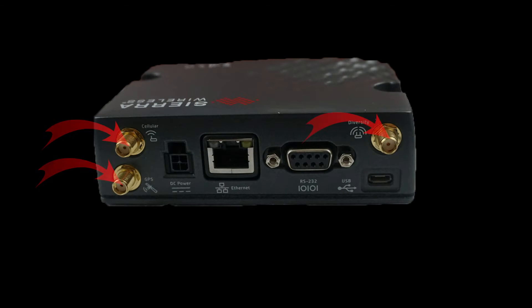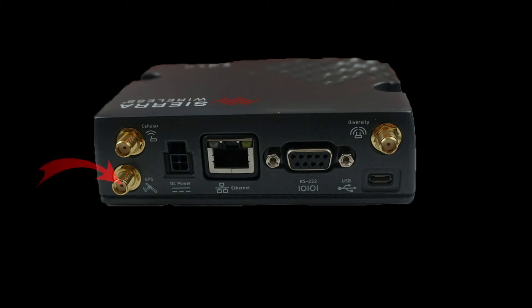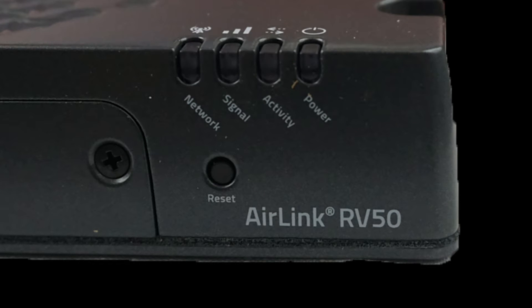The router has three antenna ports for you to use. Two are for cellular, and it's recommended you use two cellular antennas at all times to maximize your speeds and connection stability. There is also a GPS port to provide real-time location information. Lastly, on the other side of the router, there is a reset port.